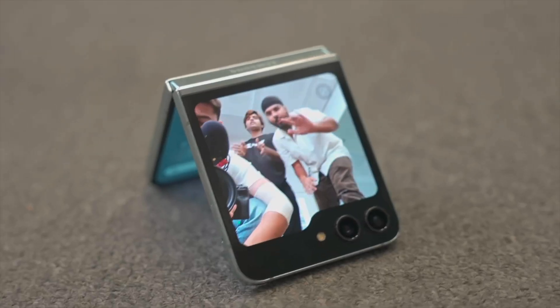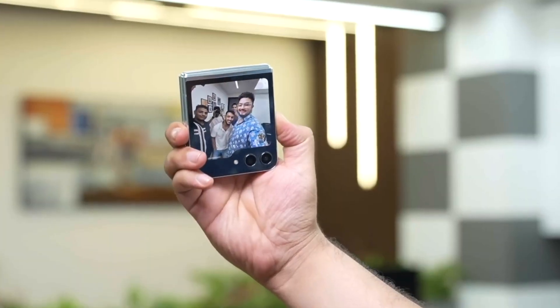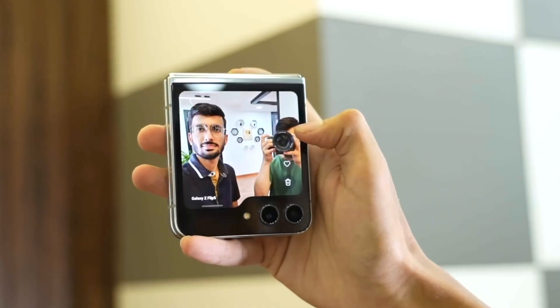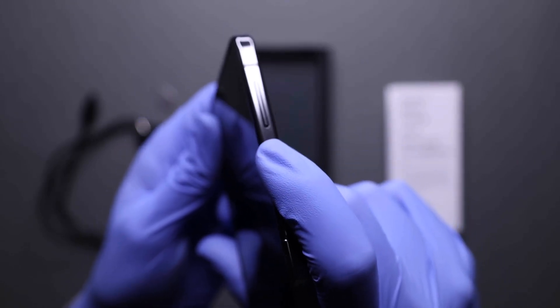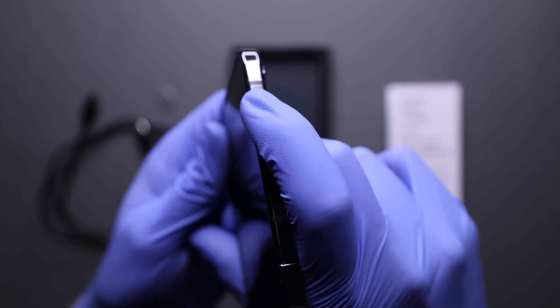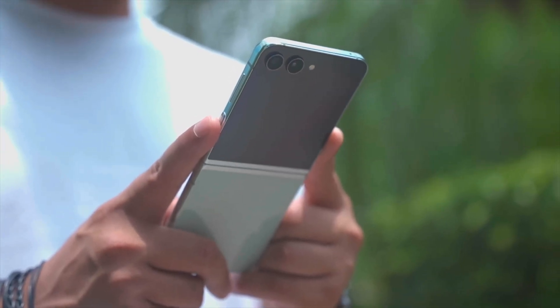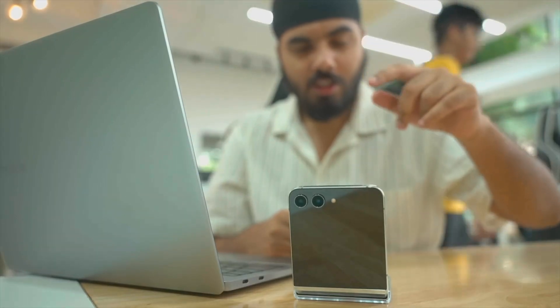When opened halfway, the device doubles as a camera stand and the screen doubles as a viewfinder, making it ideal for selfies. It is worth mentioning that there is no specific hardware shutter button, which might lead to accidental hand interference due to the placement of the volume rocker. It would be great if the camera had a shutter button like the ones on Sony cameras, preferably just below the hinge.